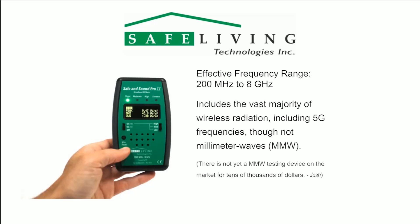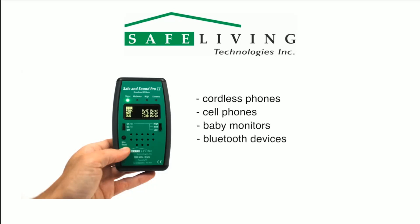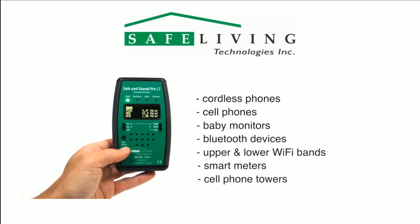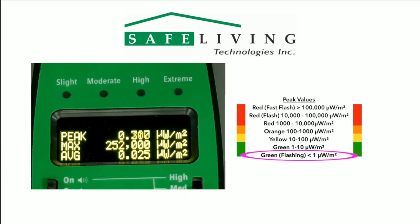The Safe and Sound Pro 2 meter will detect wireless signals from 200 megahertz to 8 gigahertz, and will give you accurate readings from sources such as cordless phones, cell phones, baby monitors, Bluetooth devices, 2.4 and 5 gigahertz Wi-Fi bands, smart meters, cell phone towers, and any wireless source up to 8 gigahertz. All measurements are displayed in microwatts per meter squared, and it features four lights at the top categorizing radiation levels according to building biology guidelines for safety.